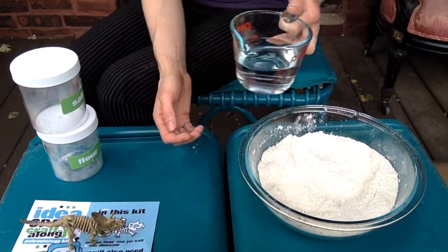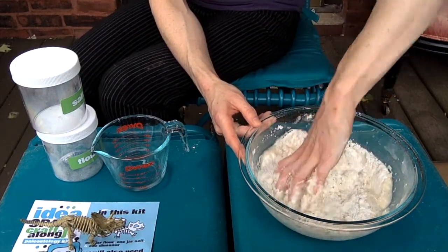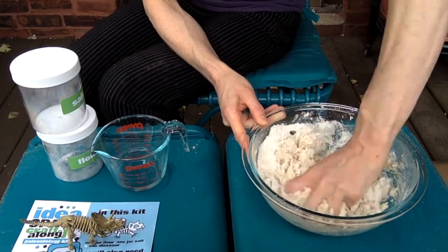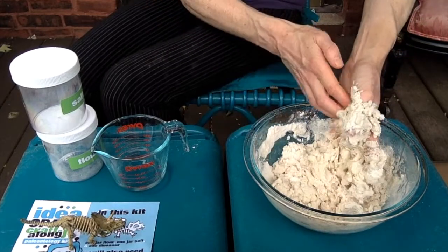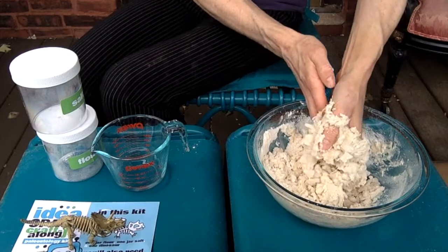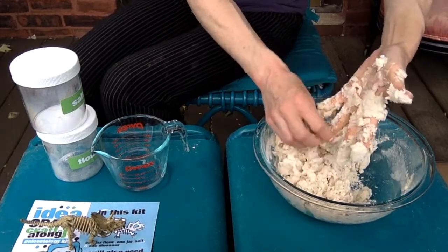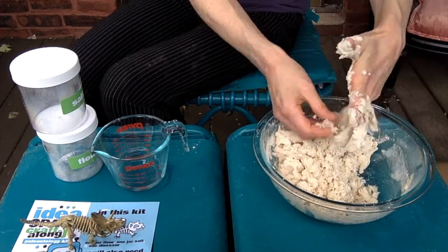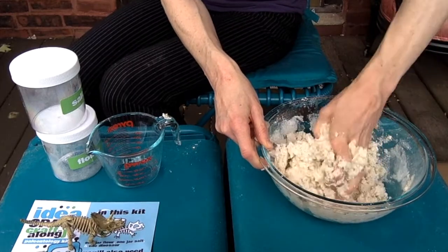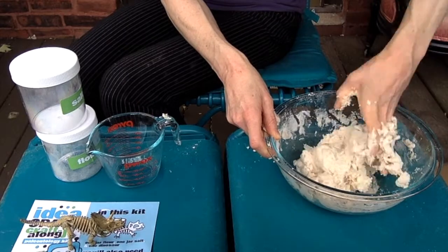Now we're going to take our water and pour a little bit at a time inside — starting with just about half, and stirring it together. If you can't get outside, probably the best other place to make this craft would be in your kitchen, which is great because it will be close to your sink. If you find that your craft is too dry, you can always add a little bit more water. We're going to keep stirring and kneading, and what we're aiming for is something that has the consistency of Play-Doh.